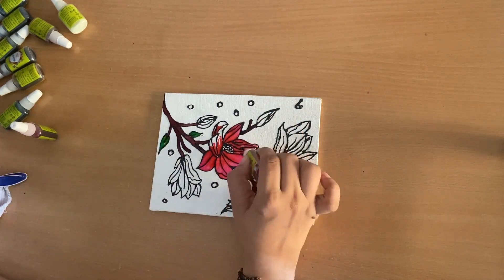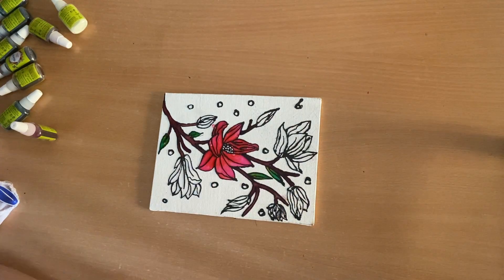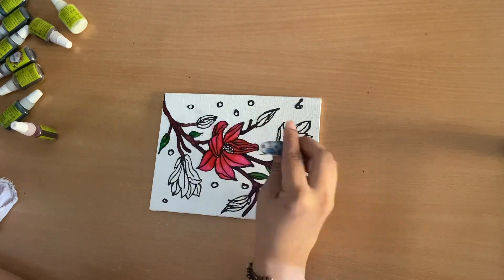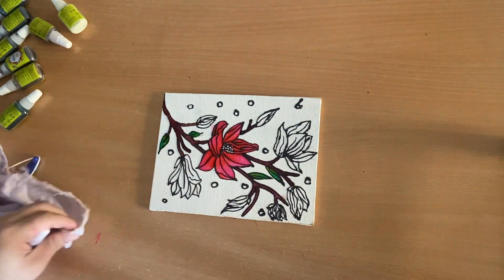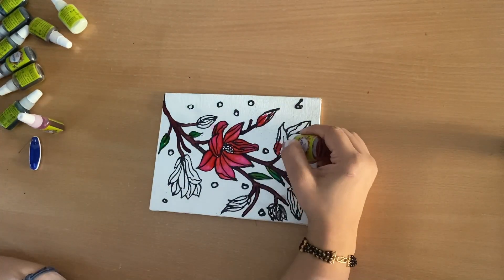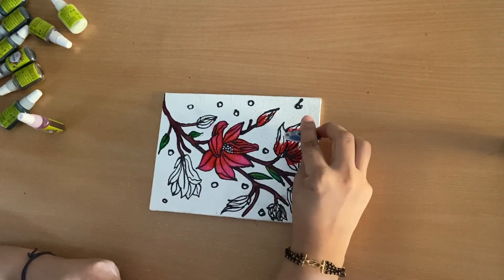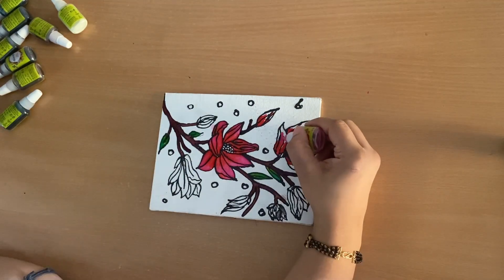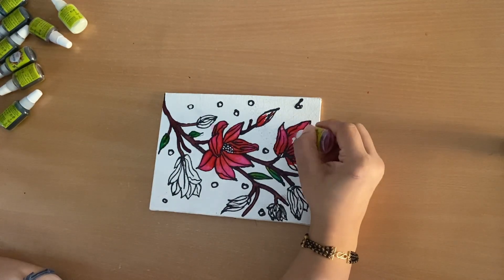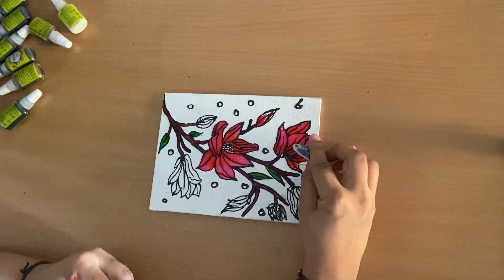The main thing I learned is: when you are squeezing the bottle on the canvas to deposit color, squeeze it evenly and don't stop squeezing — because stopping lets air into the bottle, which apparently creates bubbles.